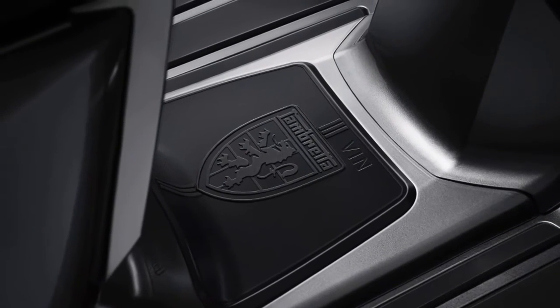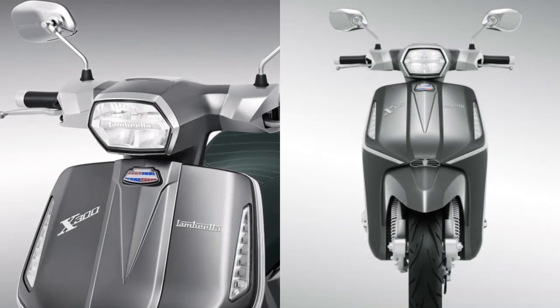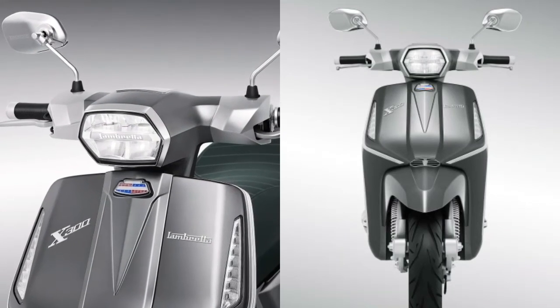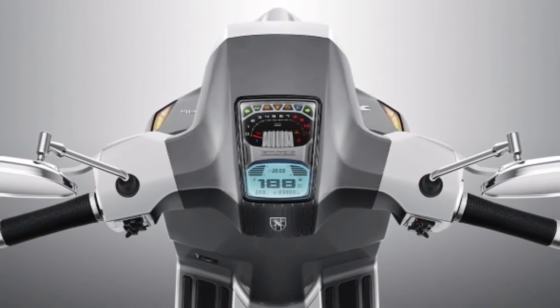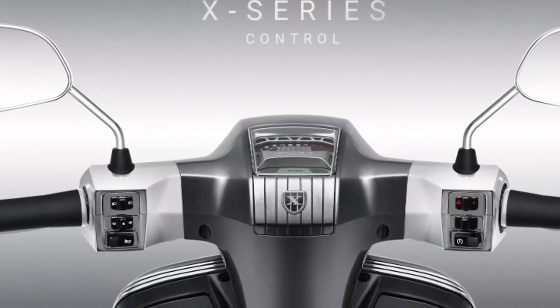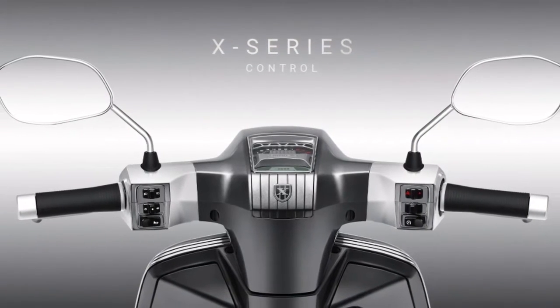The legendary badge appears on the black rubber floor mat. The full LED lighting system is an outstanding design shaped around Lambretta's DNA, with a built-in logo that is difficult to replicate. The semi-digital display combines classic and modern design, with analog and LCD liquid crystal display elements seamlessly integrated.